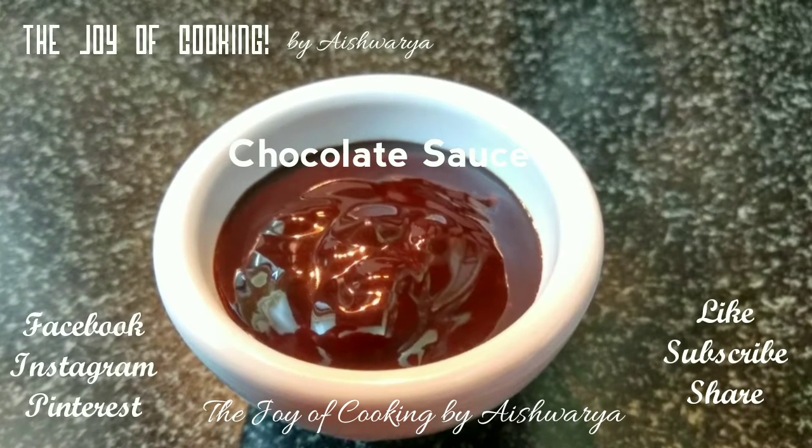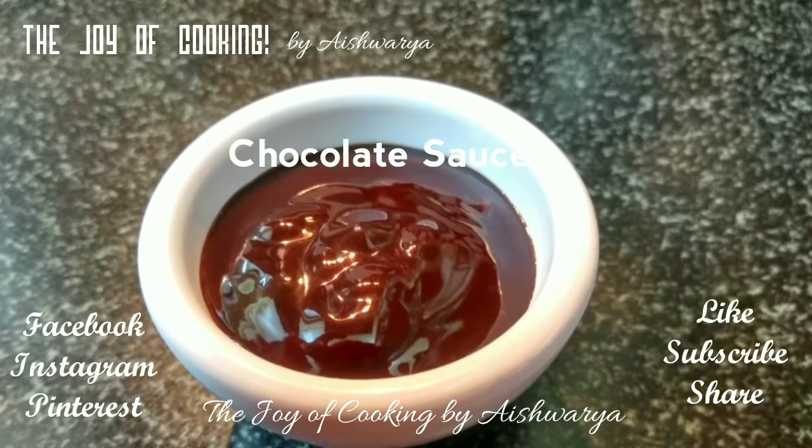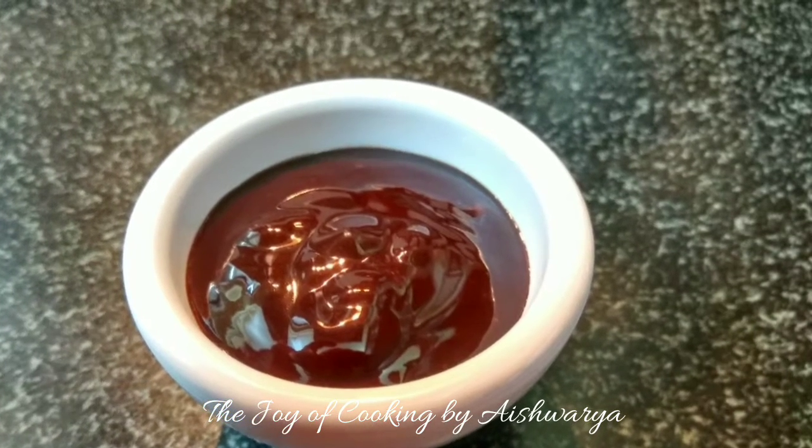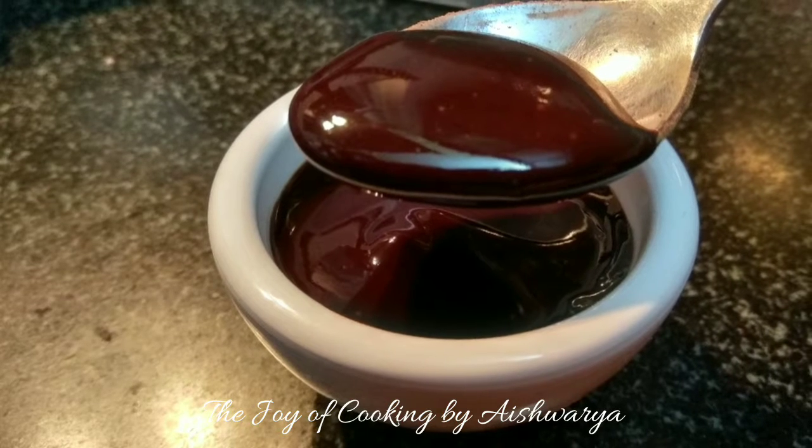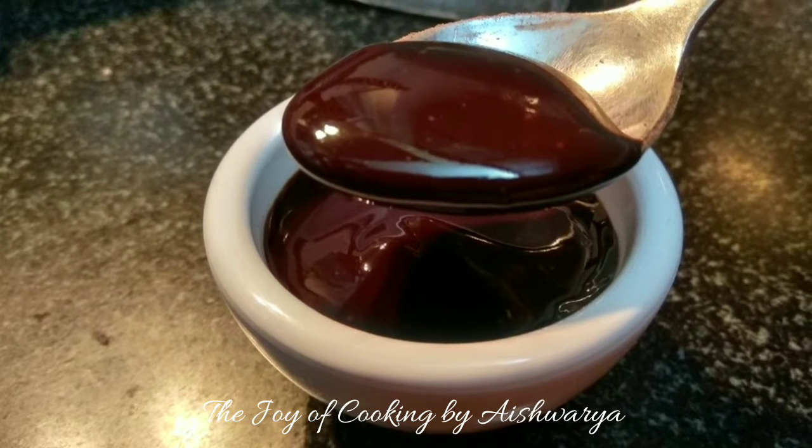Hi friends, I am Aishwarya Sunil Bevelkar, welcoming you to my channel The Joy of Cooking. Today I will be sharing with you all the recipe of chocolate sauce. It's very easy and yet very delicious and tempting recipe.